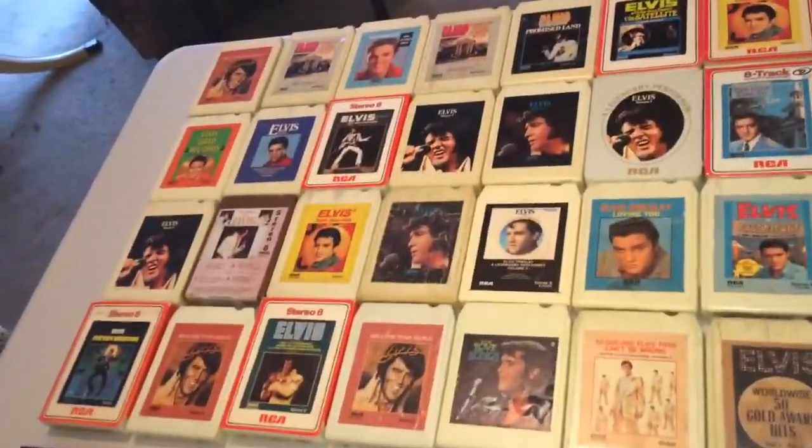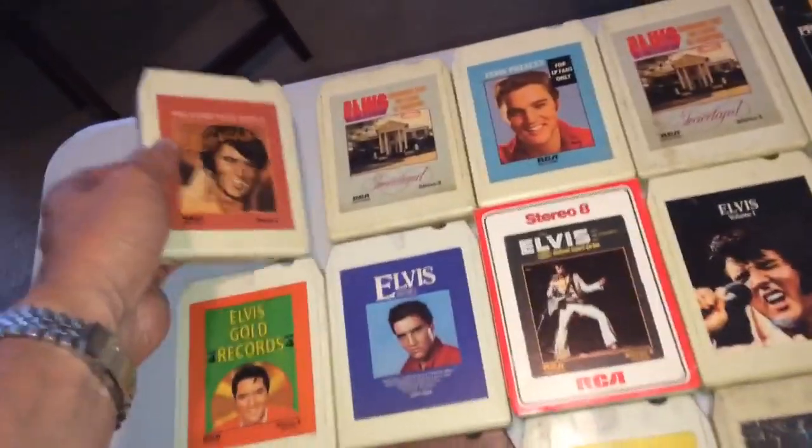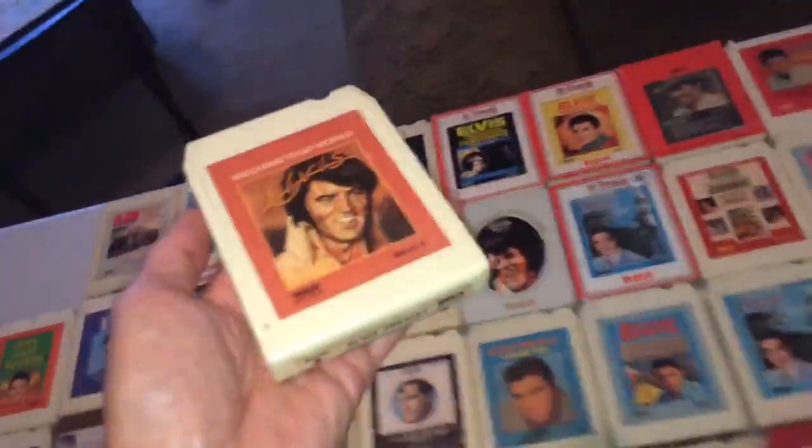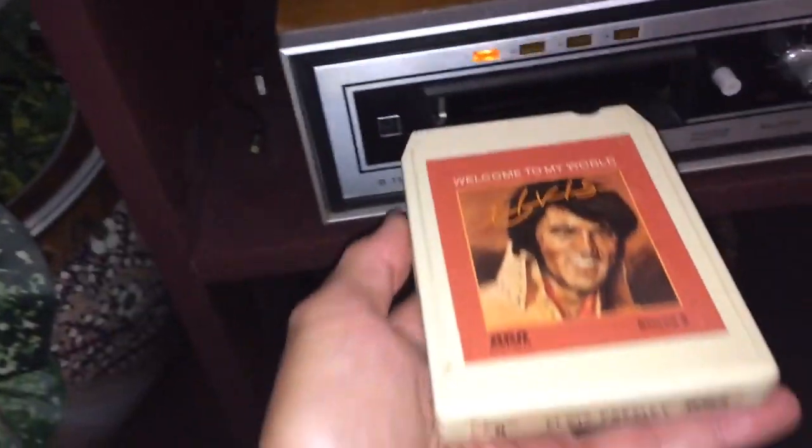This is some of my 8-track tape collection. I thought it would be a good idea to maybe take a tape and play it. I've actually got the vintage 8-track tape player hooked up in my entertainment center.